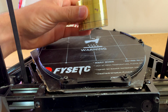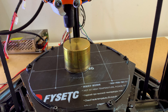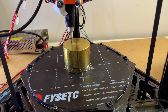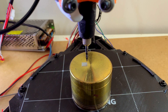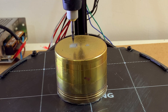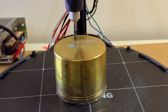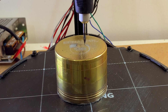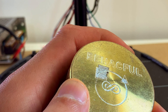Now let's try to engrave a sample square on this. I'm almost sure that this is made of aluminium. It looks pretty good. Let's step it up. I'm happy with this.